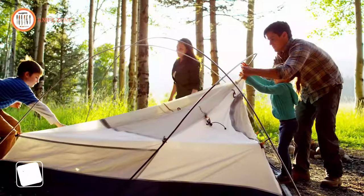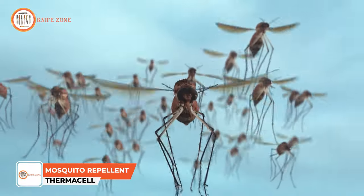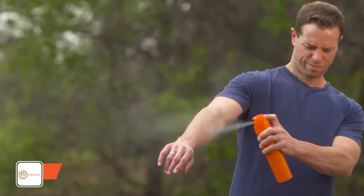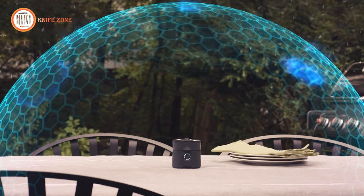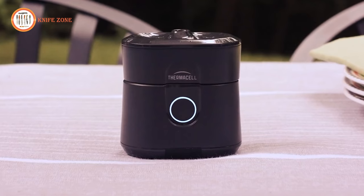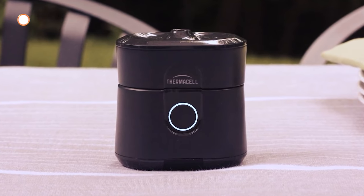From your backyard to the great outdoors, there's one thing you're bound to encounter: mosquitoes. Sprays are messy and unpleasant. So instead of stopping mosquitoes on your skin, what if you could stop them in flight before they could bother you? Introducing Thermacell Radius Zone Mosquito Repellent — it surrounds you with a zone of mosquito protection.